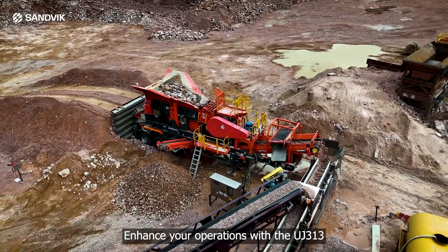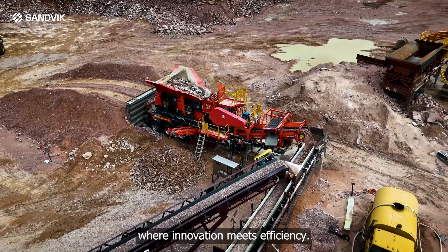Enhance your operations with the UJ313, where innovation meets efficiency.